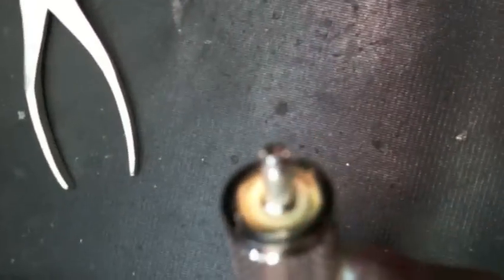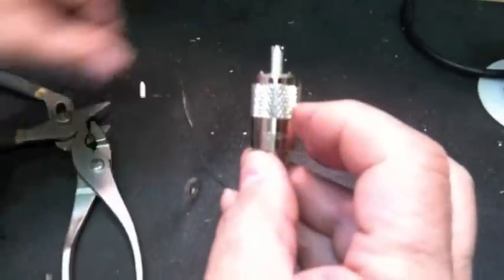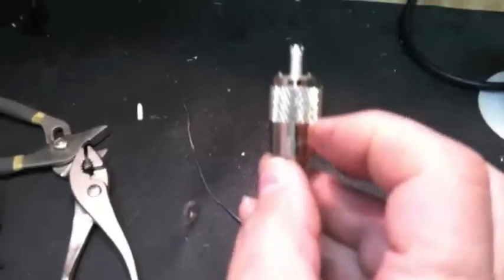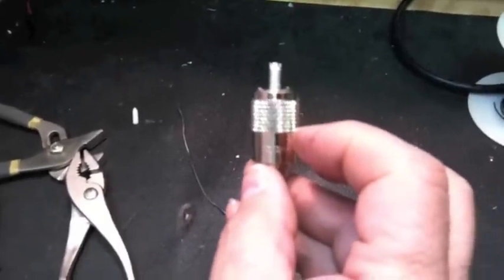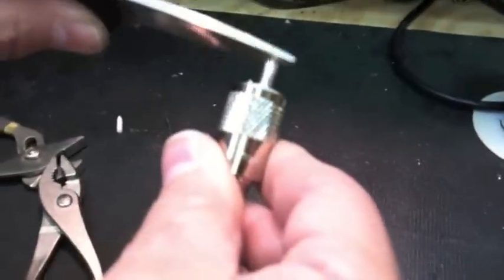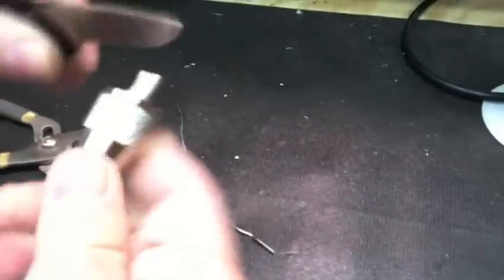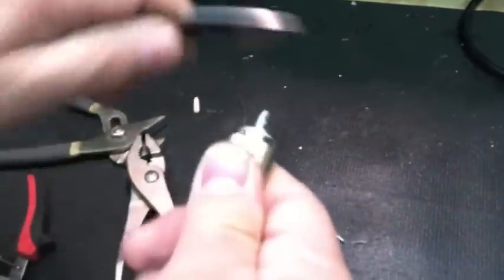Now it is completely full. Do not move or shake that end for a good 30 seconds. If you get any excessive solder on the outside, let it cool first, and then take a knife and scrape it all the way around to get all of the excess solder off the end.